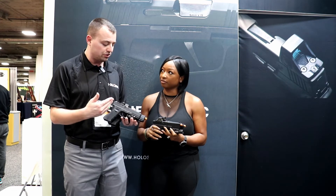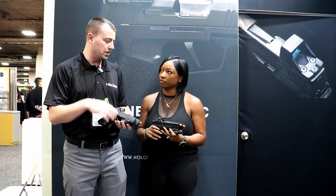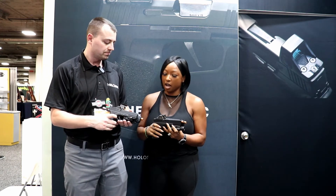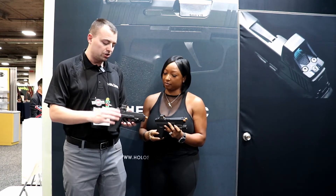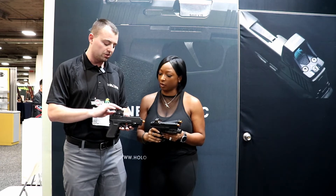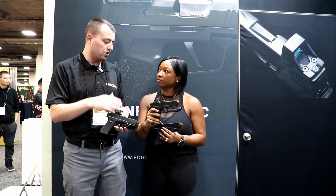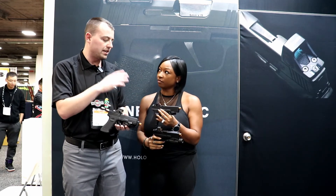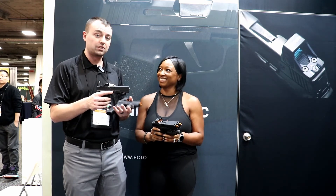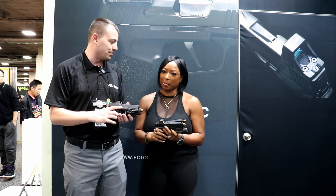These are some of the new products from SHOT Show 2020 from Holosun. Most of these, with the exception of the unicorn, will be available at the end of the first quarter or beginning of the second quarter of 2020. As for price points: the 509T MSRP will be $509.99, the 508T is around the mid-$400 area, and the 507K is in the mid-$300 area. The unicorn — which I've named AK the Atom, and that's official now, in my heart at least — doesn't have a price point yet.